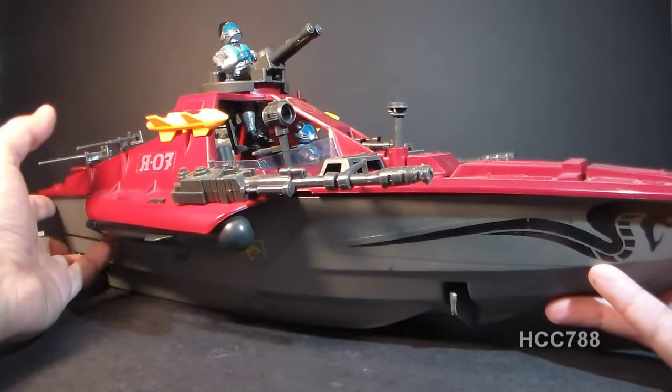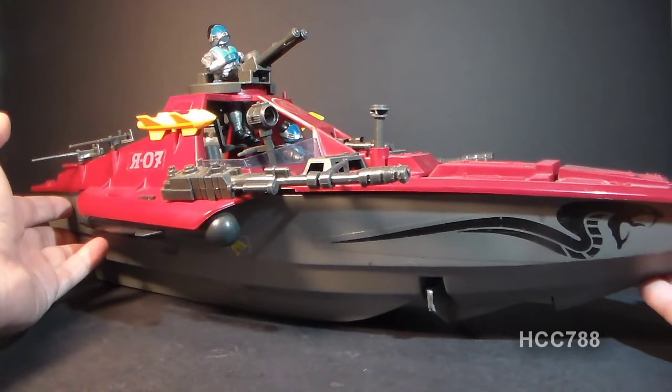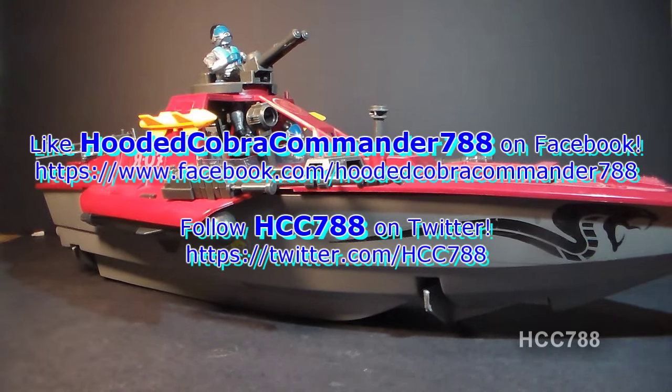But once I have that, this thing will be complete and ready to review, and I'll be really excited to do that review. For now, this is just a quick look at it. I hope you enjoyed it — keep checking back for more full GI Joe toy reviews coming soon. I'll see you later.